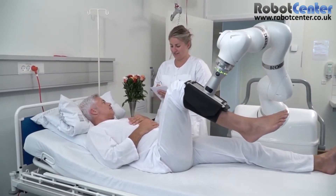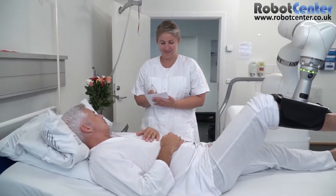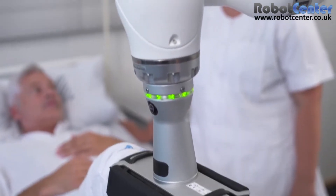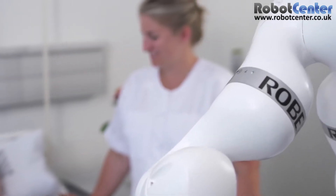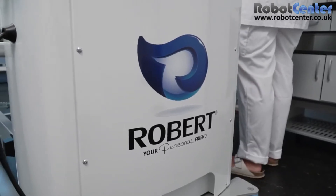Currently, the therapist must perform such exercises manually by repeating activation of the patient's leg into, for instance, flexion, abduction, or rotation. Having Robert as her assistant, the therapist will instead have time on her hands to carry out other tasks.